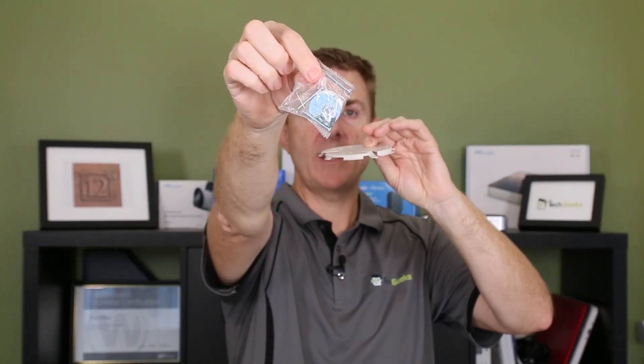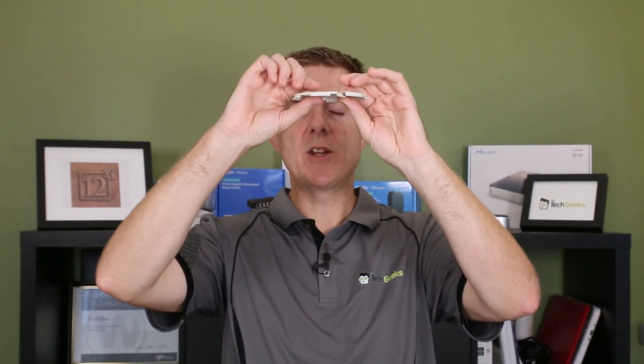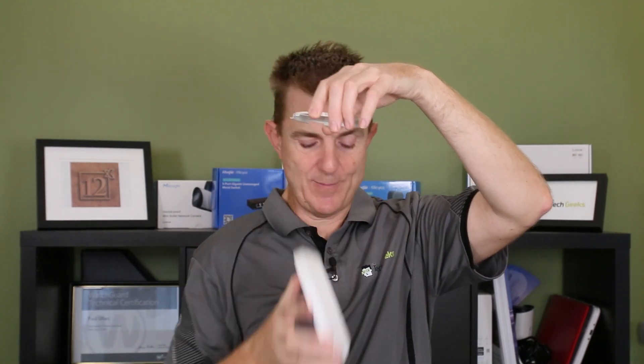You use the bolts and nuts in this packet to bolt it together, and you end up with a sandwich with the tile in the middle. That then allows you to connect the access point to it.